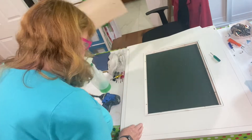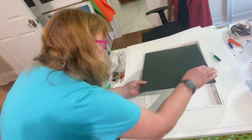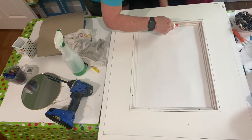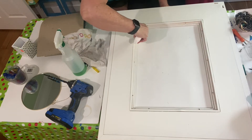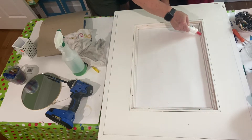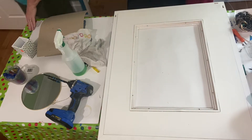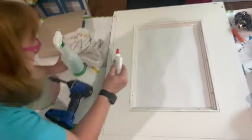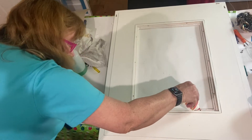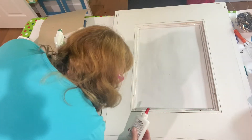Next I took the backing off and removed the mirror, and I took Elmer's glue and put that around the perimeter of the back of the inside of the frame where the mirror would sit. I'm using this as a precaution against resin leaks and not just to hold it in, because I'm not really sure the Elmer's glue alone will hold it in.